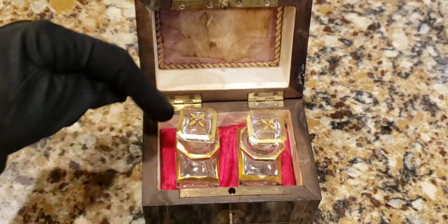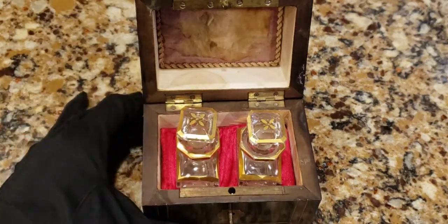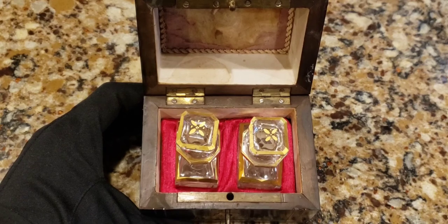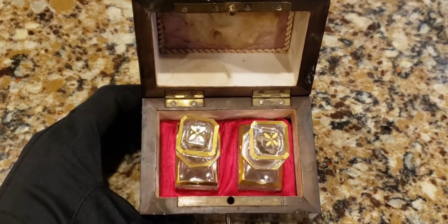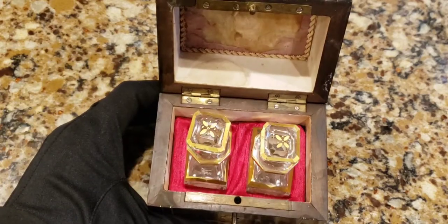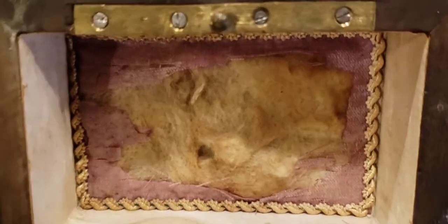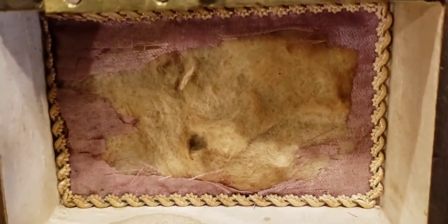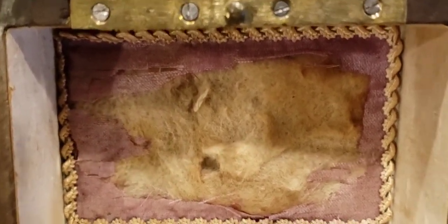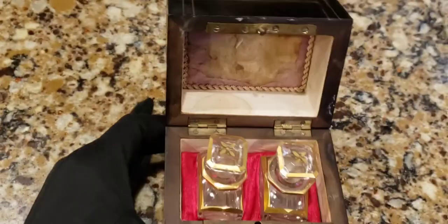I did a lackluster repair to the inside of the box - it was missing the little velvet piece with the cutouts that you stick the little bottles in, and I made my own. I don't know how to sew or do anything crafty, but I covered a piece of cardboard with fabric. Look at the interior of the lid - you can see the original velvet pillow top is threadbare and you can see the stuffing inside.